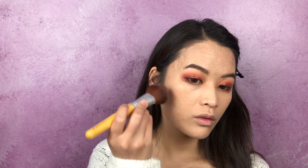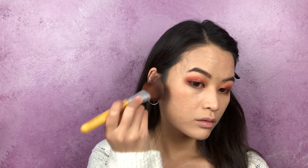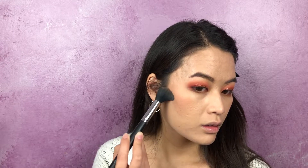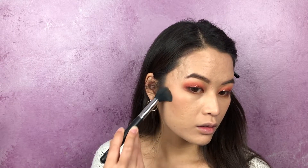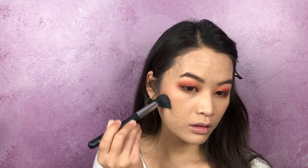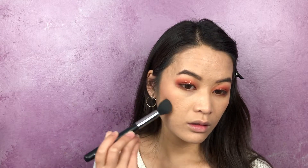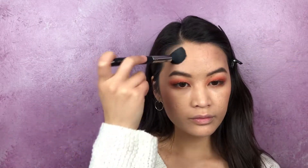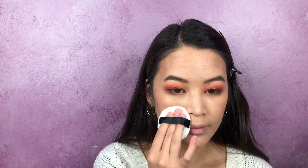Pat in some blush a little bit above the apples of your cheeks so that your face looks more lifted. Apply contour on the hollows of your cheeks — it helps to push the product in instead of sliding it when you have textured skin so that the foundation doesn't get disrupted. Make sure to powder your face to lock in that foundation; you can do this before or after your contour.